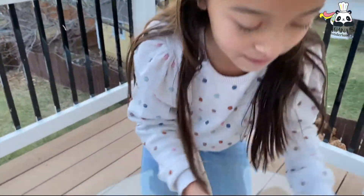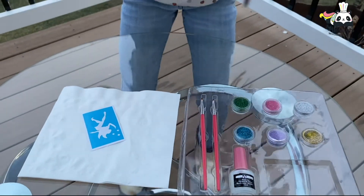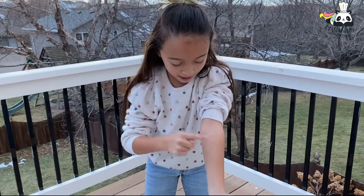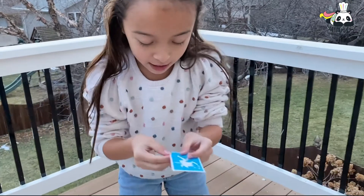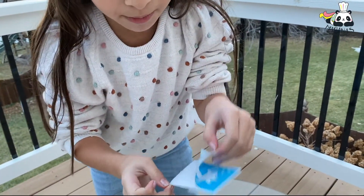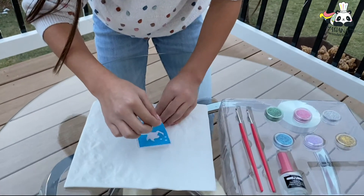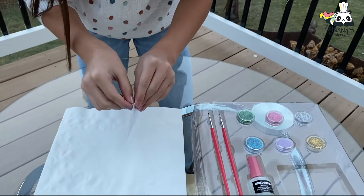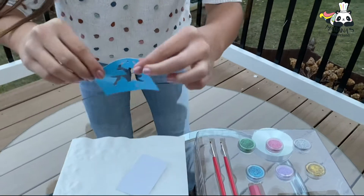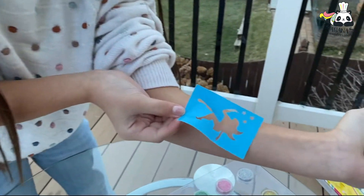I'm gonna put it here on my arm. You gotta choose where to put it. Take the sticker out really carefully — be careful, don't break it. Now you gotta put it where you want. I want to put it here.